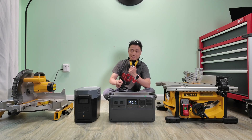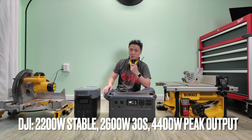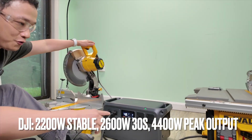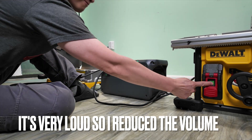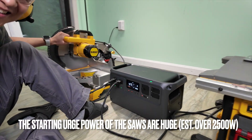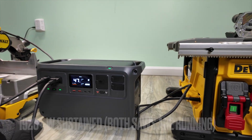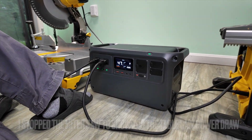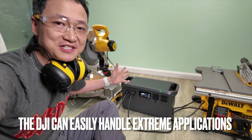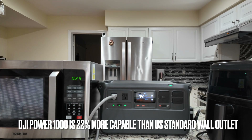They claim to have extraordinary high power output and surge power handling capabilities. Let's see if that's real. Table saw on the right, miter saw on the left — the power output is on the screen at 48% remaining. That was incredible. Some power stations can't even handle one power tool like that. It means they can handle any home appliances — kitchen, fridge, whatever you can think of.